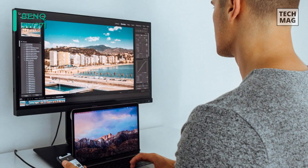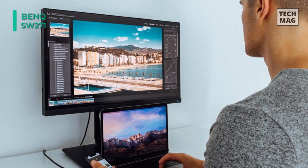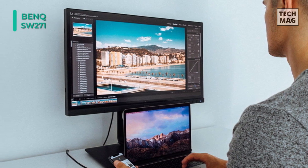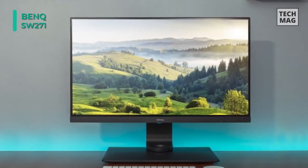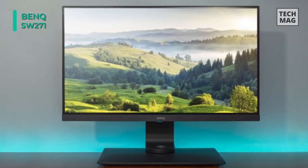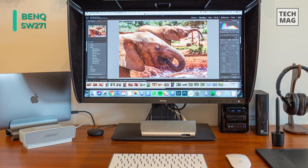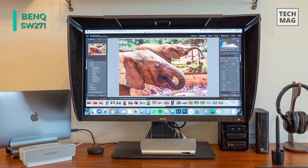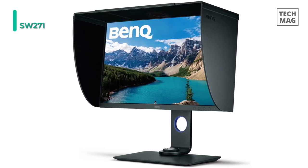This monitor also comes with a dedicated USB 3.0 Type-A hub, allowing users to connect compatible peripherals directly to the monitor. Plus, this monitor is individually factory-calibrated upon production to assure precise Delta-E and Gamma performance. The USB-C port smoothly displays brilliant 4K and offers up to 5GB per second transfer rate.